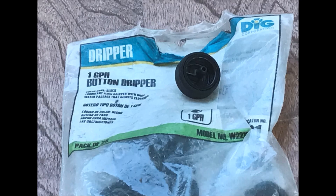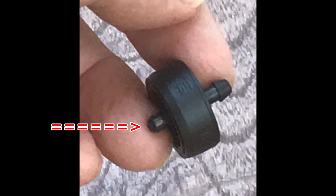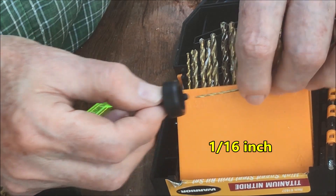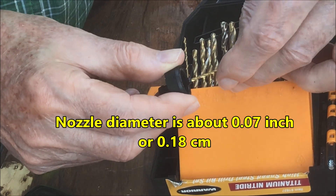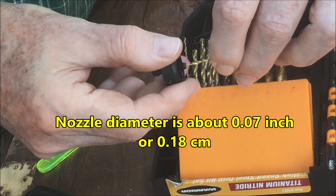A button dripper will be used as a nozzle. It will conveniently fit inside of the float valve. A button dripper has a barbed fitting for the inlet tubing and a small outlet fitting which will serve as a nozzle. A 1/16th inch drill bit fits inside of the nozzle opening, but a 5/64th inch drill bit is too large. Therefore, we can estimate that the nozzle diameter is about 0.07 inches or 0.18 cm.